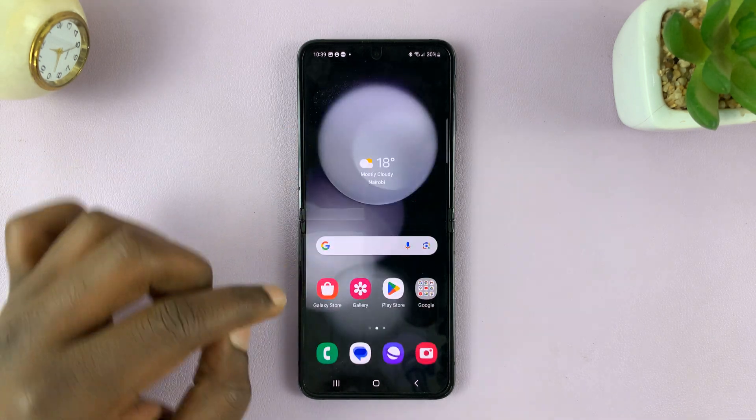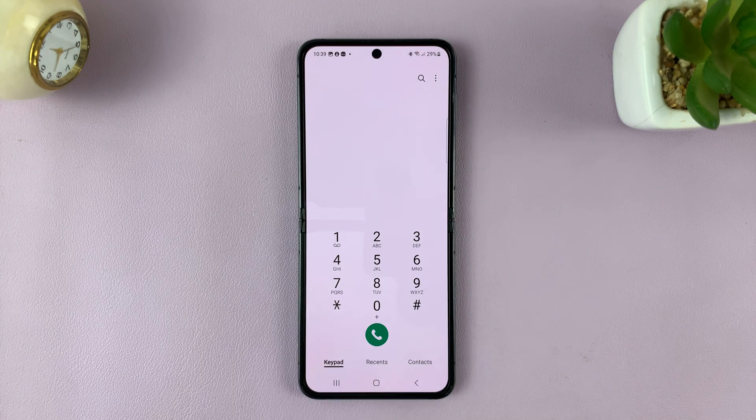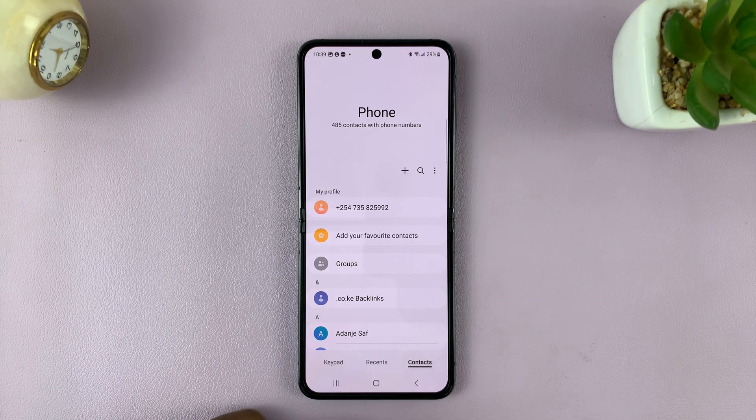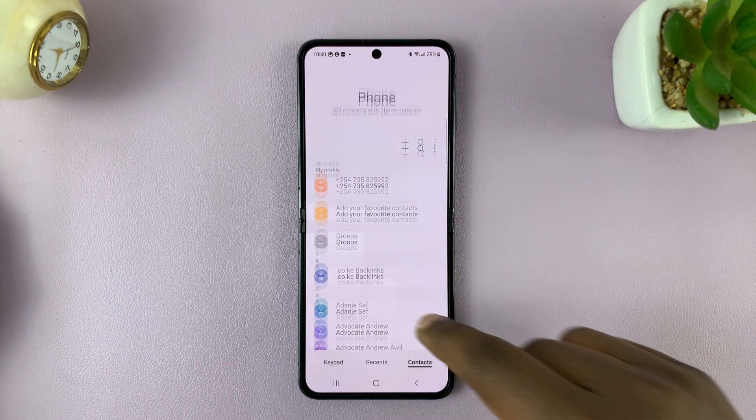What you need to do is go to the phone app. Make sure you tap on contacts, and on the contacts page you can see all the contacts that are in my SIM card.